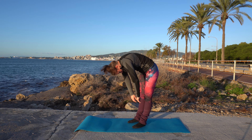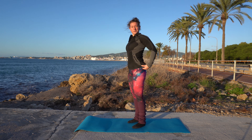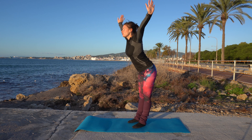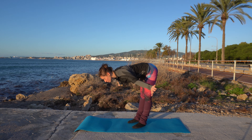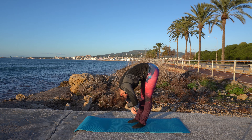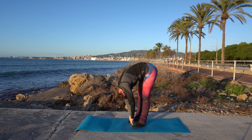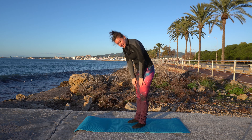And roll slowly up. Let's do it one last time. Take a deep breath, exhale, let your back hang. Bend your knees slightly if you want to and roll slowly up.